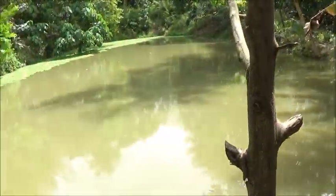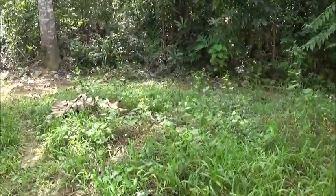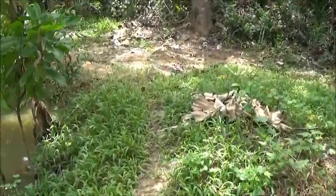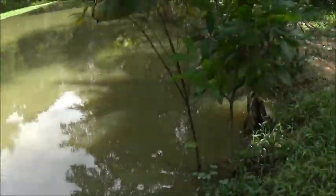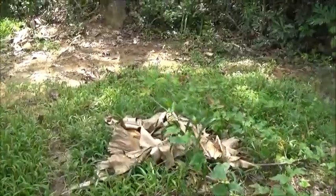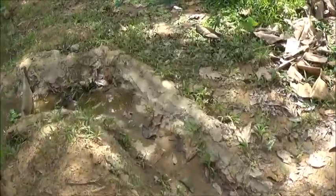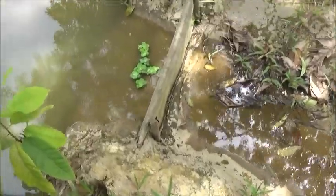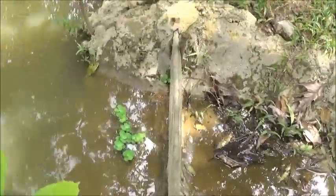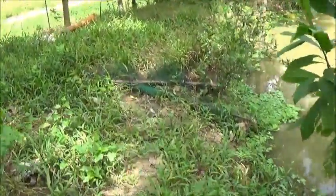I'm going to drain down this pond in anticipation of the big storm that's coming in. I'm going to drain it down as low as I can get it through the old overflow, because as you can see it's right at the level of the spillway right now. I'm going to take it down — that's probably about 10 inches.